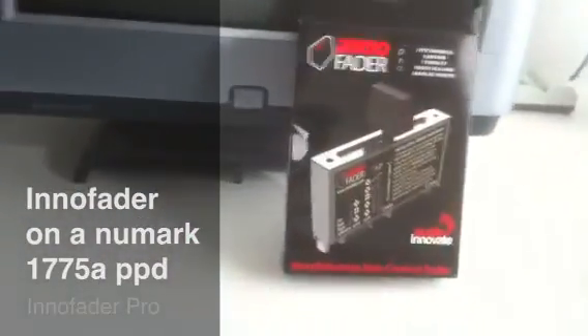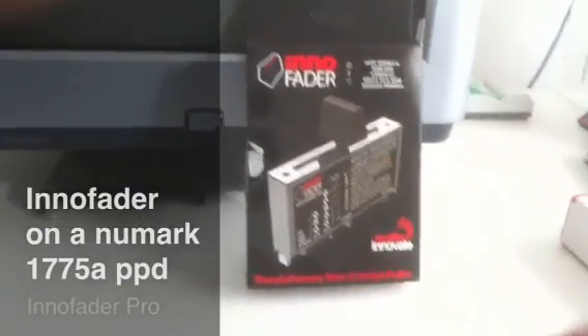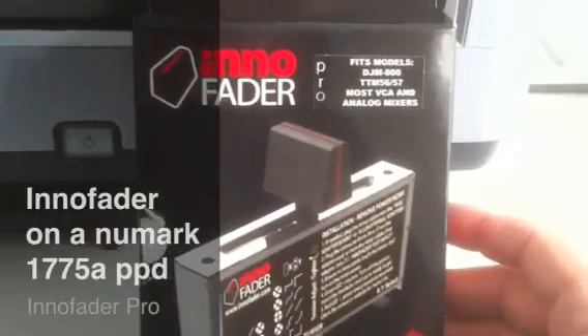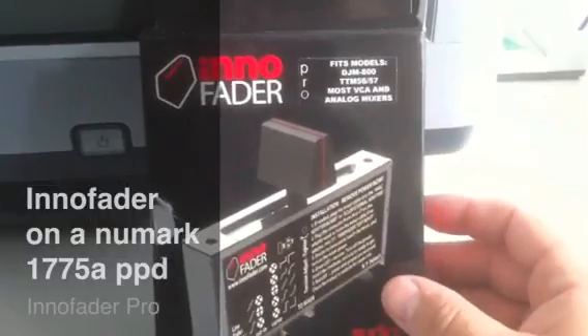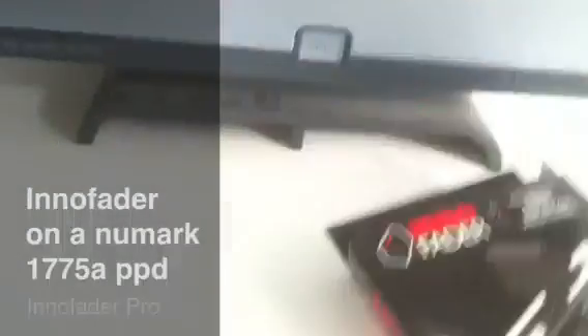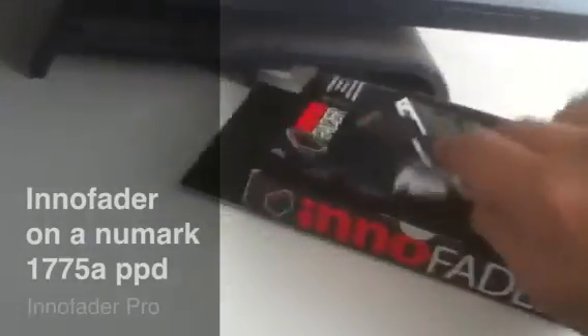The InnoFader Pro is basically the same as the original InnoFader. The difference is it comes with adapter circuit boards so that you can install it into various analog mixers, other than VCA. Check out what's in the package here, what it comes with.